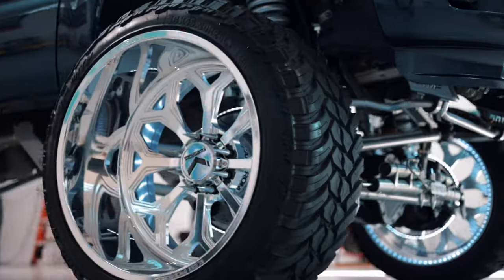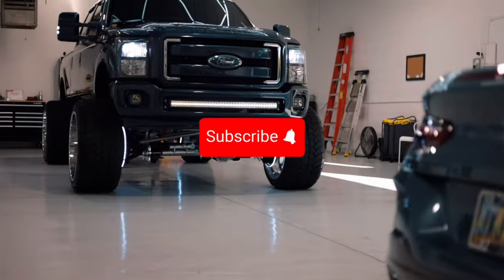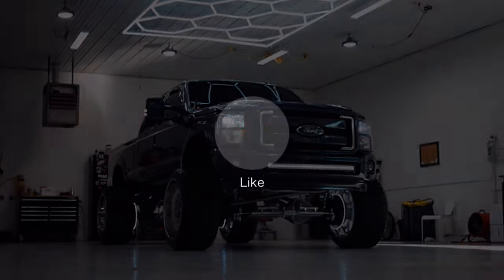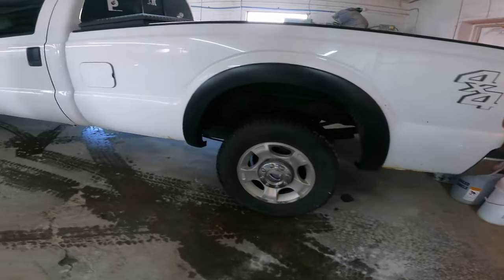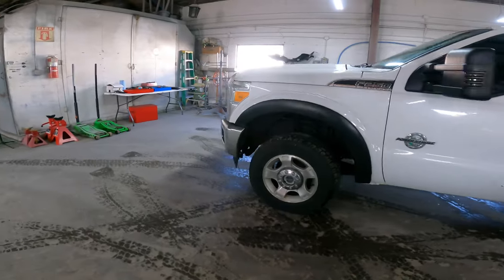Welcome back to the Power Stroke Rick YouTube channel. Thanks for stopping by — make sure you hit that subscribe button. You already know, it's like a sore dick, can't beat it. All right y'all, check it out: 2016 F250 four-by-four, 6.7 Powerstroke, long bed.